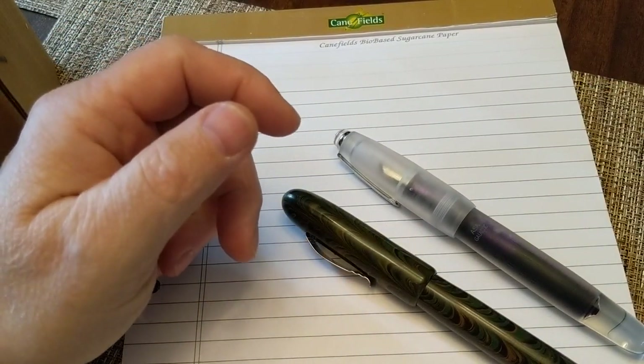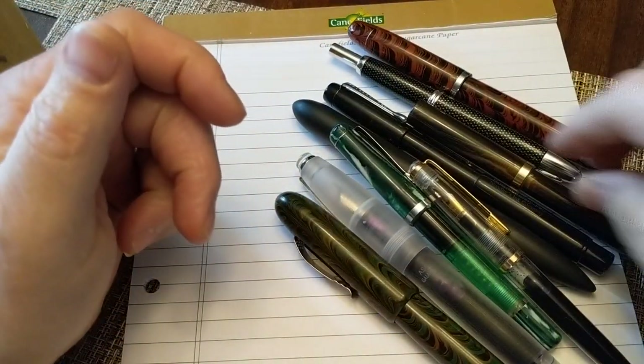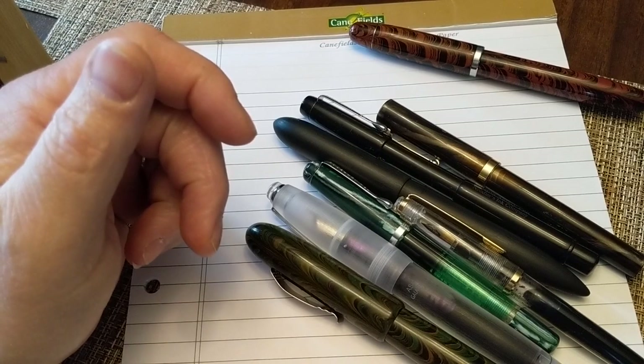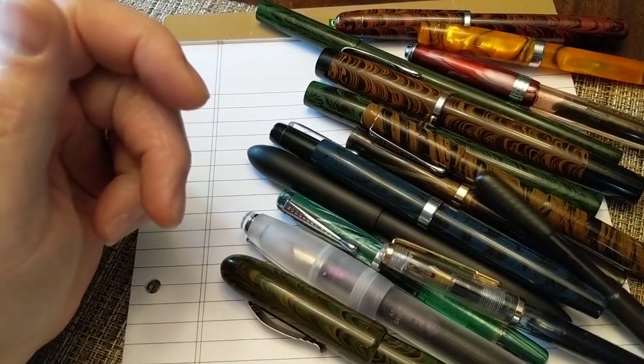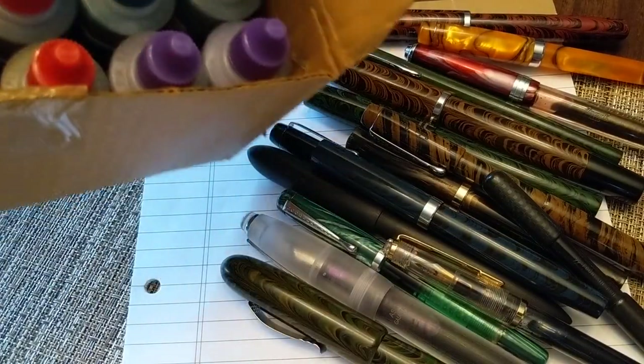Hello there. I'm back again to talk about India inks and pens. In previous videos I showed my pens from India — there are quite a few of them. I wanted to talk about them a little bit more in context, and also about the ink I've received from India that I've inked these pens up with. I got 15 different colors in a box from Daytone, India.